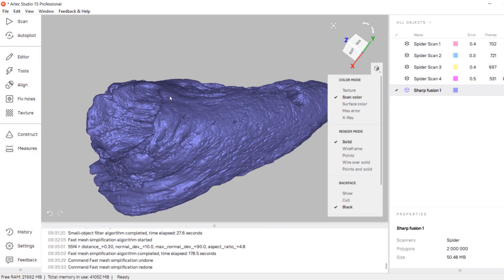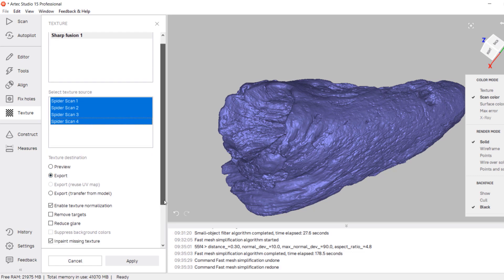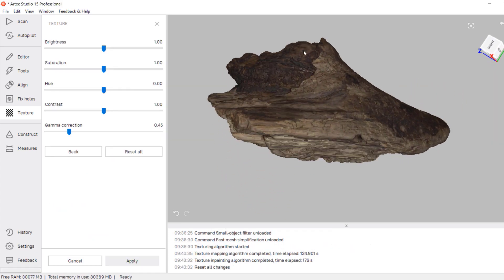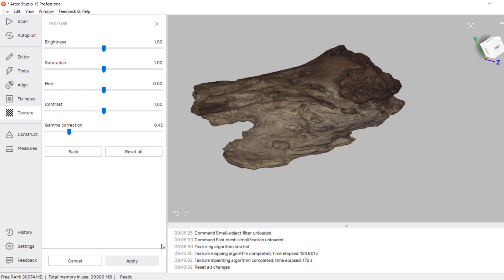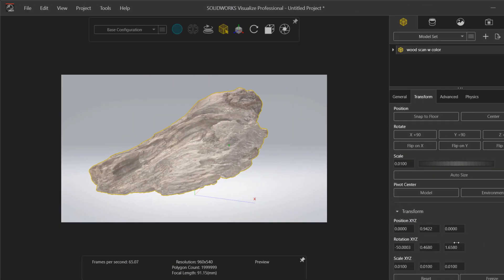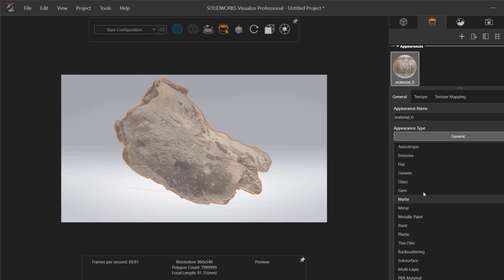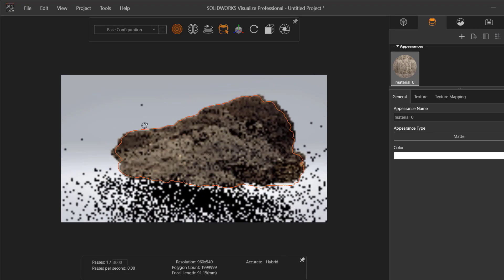Now we can apply our color to the mesh. This is done within the texturing tab and it's just as simple as the rest of the tools. I can choose the mesh that I want to color and what scans I want to pull my color data from, then choose the resolution of my color map. I can also inpaint some missing data and remove any glare if needed. Once I'm ready I can start the process, which will give me a color preview that I can adjust further before confirming. Now we're ready to export this color mesh as an OBJ and bring it into our rendering software. I prefer to use Visualize to verify how everything looks — with just the colors from the scanner this is looking pretty good, and with some sunlight on it I think we're ready to move on.